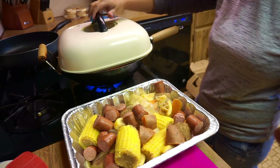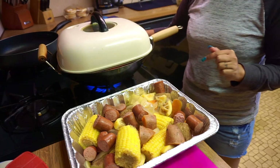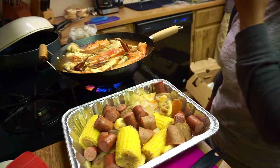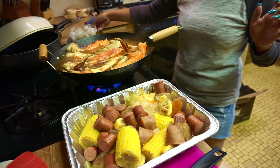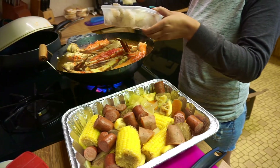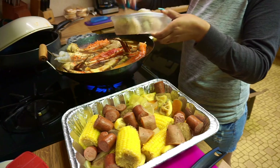Now I'm just waiting for this to boil and then I'm gonna put the shrimp and the mussels. Now that it's boiling I'm gonna put the shrimp right here. Put the shrimp in and try to put it where it will be cooked.